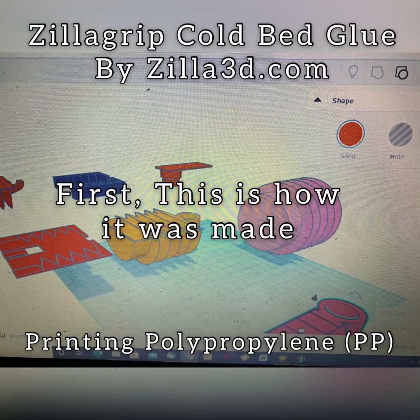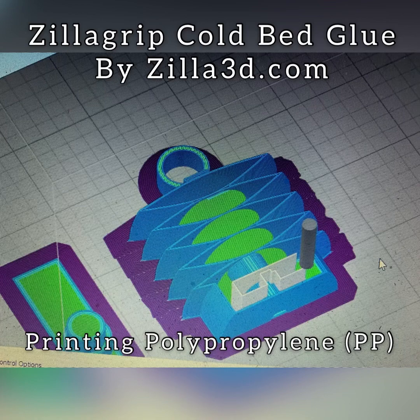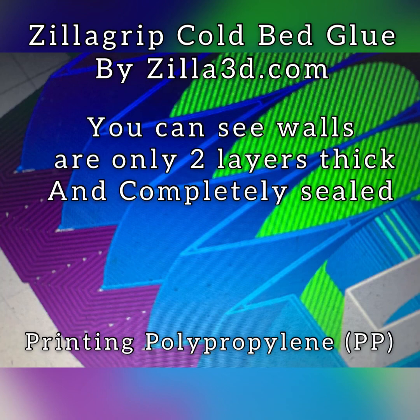This is how we made it using Tinkercad. We got a model and cut it in half. This is showing it in Simplify 3D. You can see the insides of it.